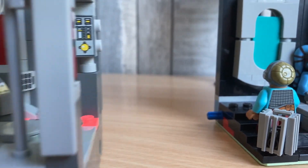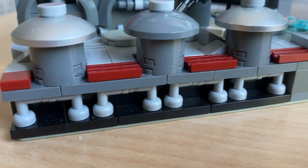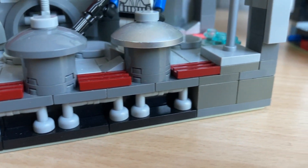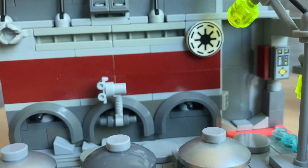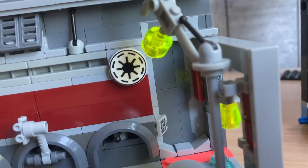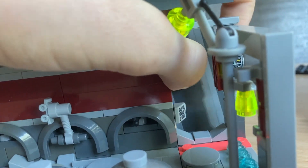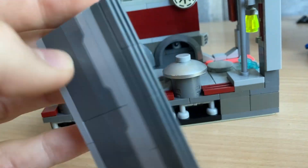It's actually really convenient — you can't separate these two modules, so we're gonna take a look at this one first. As you can see I used some tab pieces for a little barrier. I really like this red stripe in the middle. Here we've got a First Order trooper — like him a lot. Lots of detail on the wall, that was something I really wanted to include. And this is actually my favorite part: the door. It's made with spring-loaded shooters which I really like.